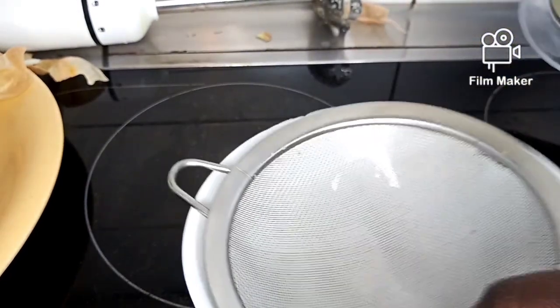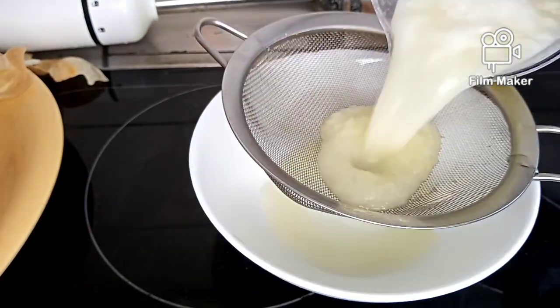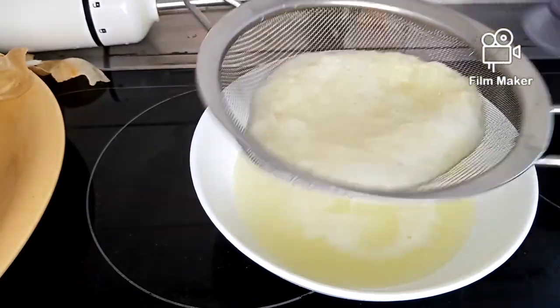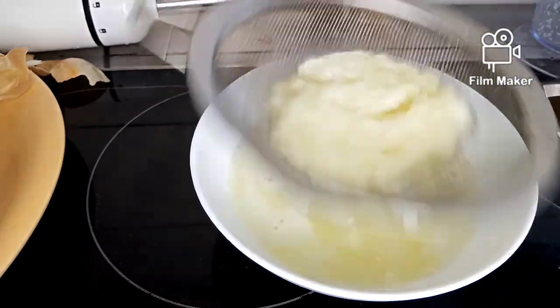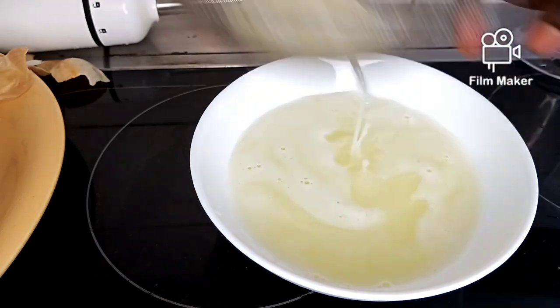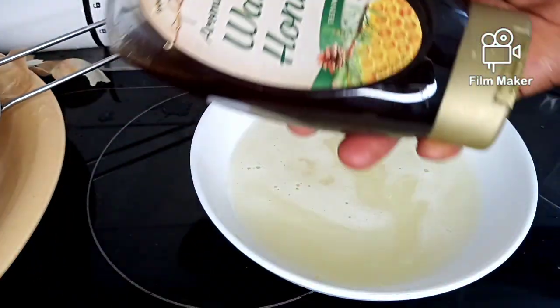After blending, I'm going to sieve this out. This is how it looks. Then I will add one tablespoon of honey.